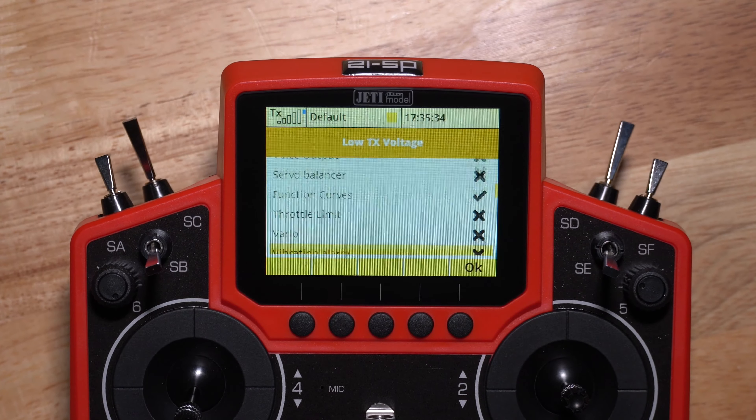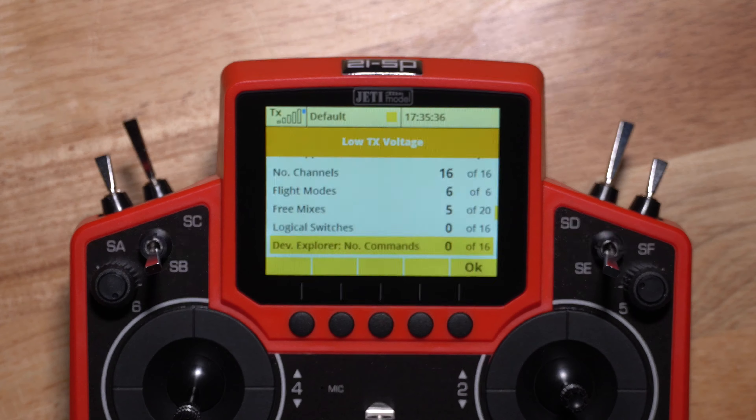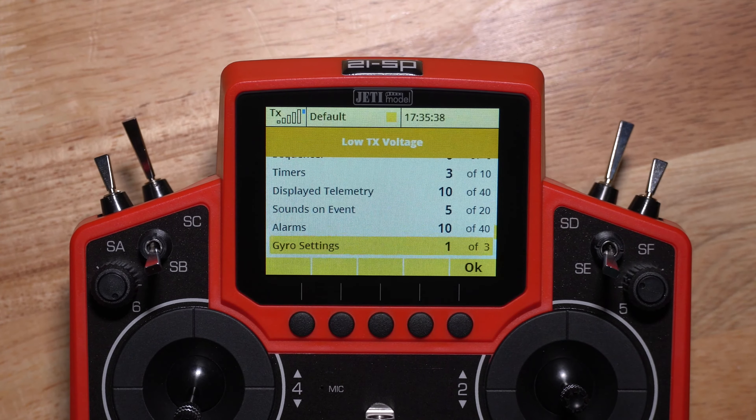I haven't touched it, so I'm not sure how much power is on here. And we have 15% power — that is not great, but hopefully I can get through the rest of the video.